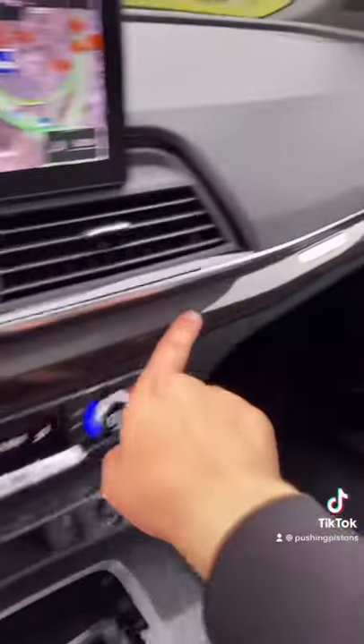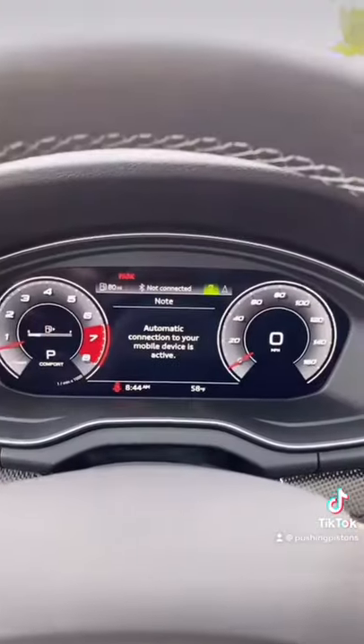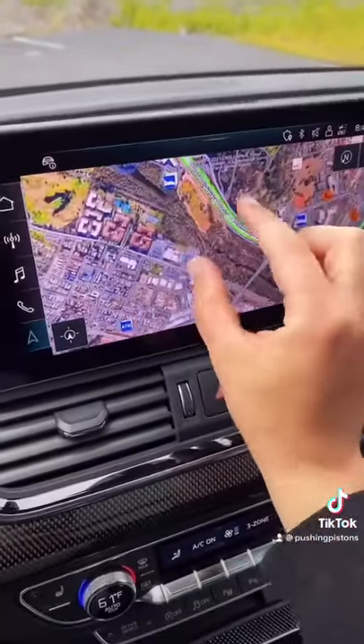On the seats there's Nappa leather with diamond stitching in the middle. You also get real carbon fiber trim on the interior, as well as the door and center console. You also get the fully digital virtual Audi cockpit, which looks amazing, along with a very responsive touchscreen display with Google Maps satellite view, which is actually super detailed.